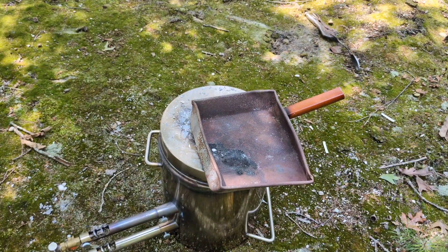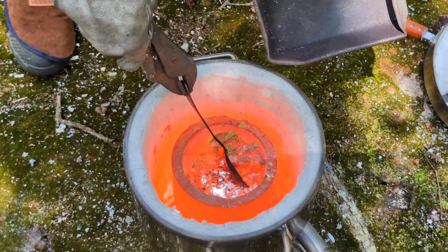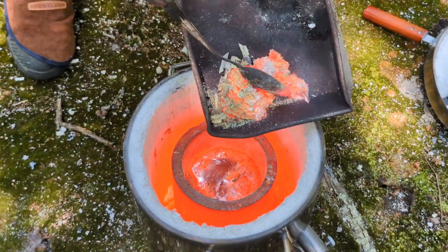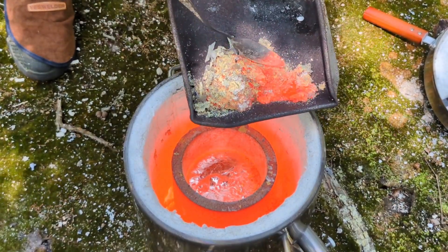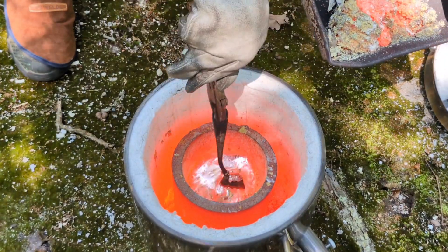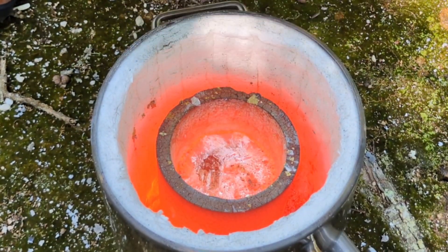Now it's time to remove some of the slag off the top of the puddle of molten metal inside the crucible. I'm going to warm up my spoon and the container that I hold the slag in before putting a cold spoon in really hot metal. I've never done it but I don't want to — it's probably pretty dangerous. I'm actually scooping the bottom of the crucible too, because some of the slag is on the bottom as well, not just the top.